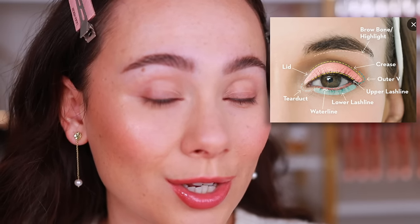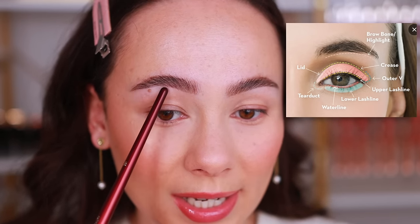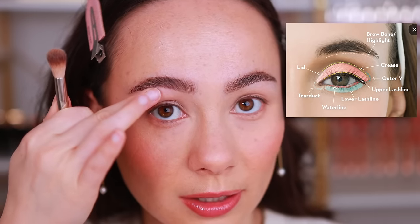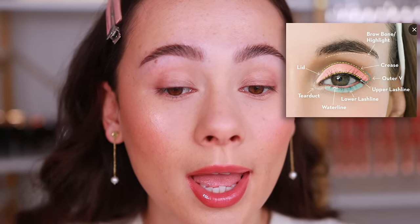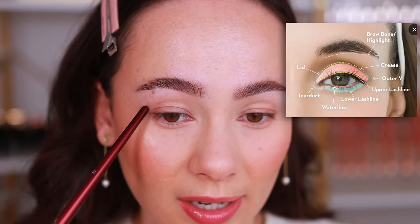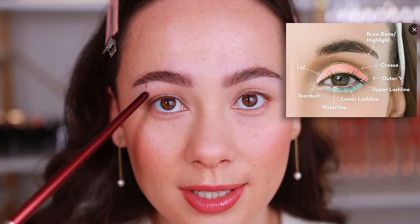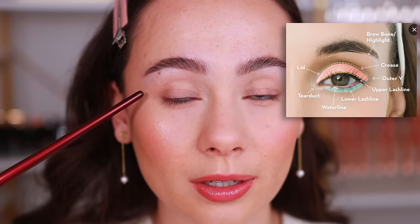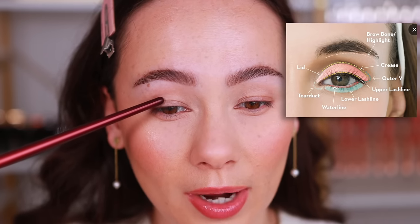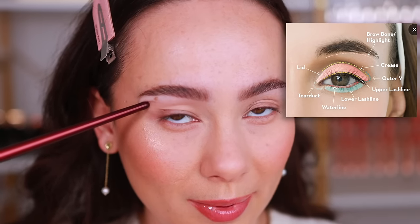Now that placement might look different on certain eye shapes, so keep that in mind. The brow bone is literally this bone right here underneath the brow. The crease is one of the most important words you'll hear — it's literally where the eye creases. For eye shapes like hooded eyes, we actually bring the crease color a little bit above the crease so that when your eyes are looking straight forward you can still see the color. Generally, apply the crease color either at the crease or just a little bit above.